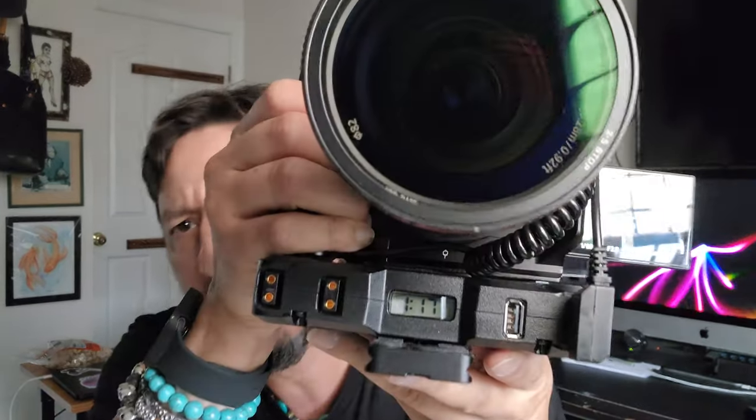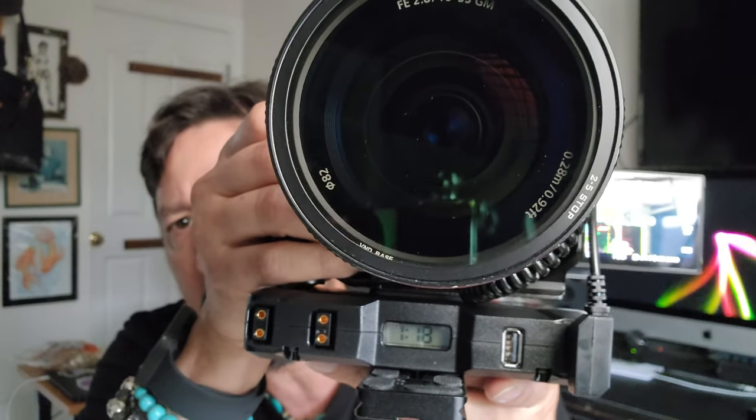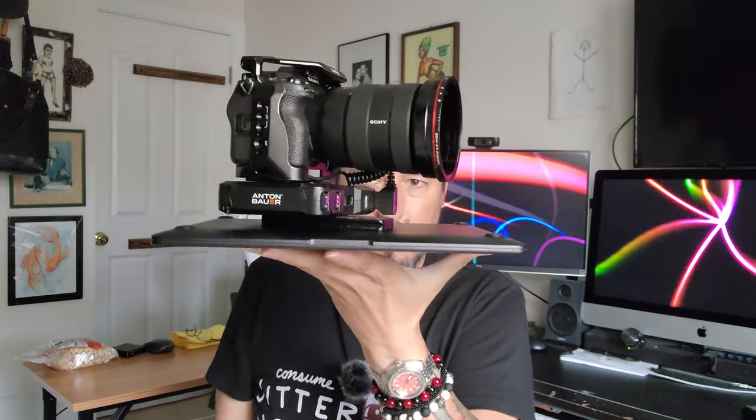Right now, if you can see, it shows there's an hour and 18 minutes worth of time left on it. Before I actually plugged the battery in, it showed me that there was like 22% battery life on this because I haven't been using it — it's been sitting in my humidity controlled cabinet just draining as time goes by. That's really all I wanted to show you today. I'm revisiting old stuff that I forgot to show you. Now you can see this Anton Bauer battery kit so that you can power your Sony cameras — or whichever cameras, because you can get different D-tap dummy batteries for whatever you're doing. Make sure you're paying attention to what you're getting.